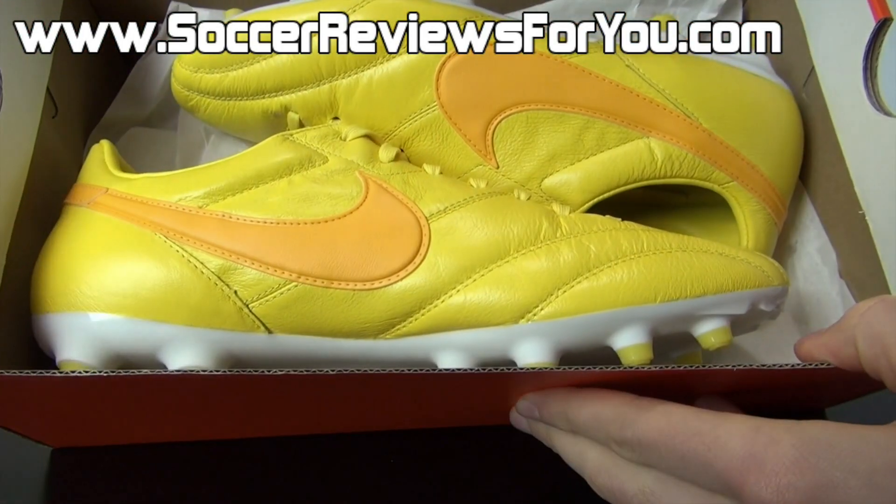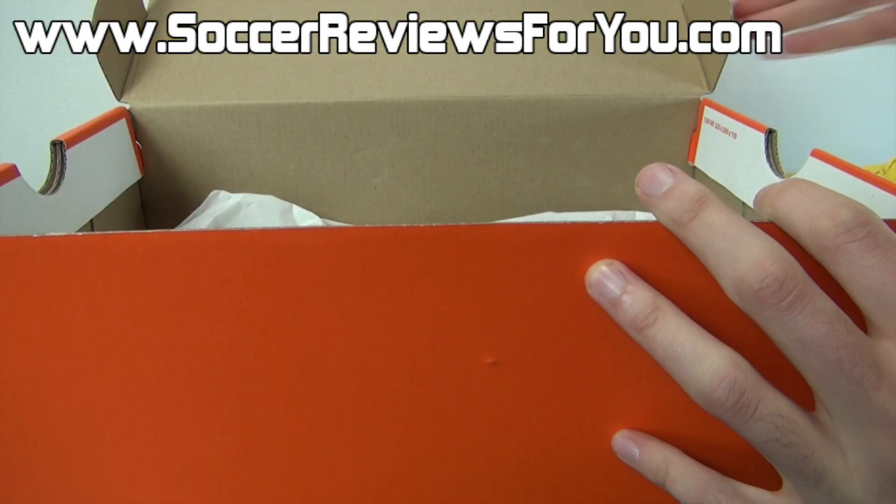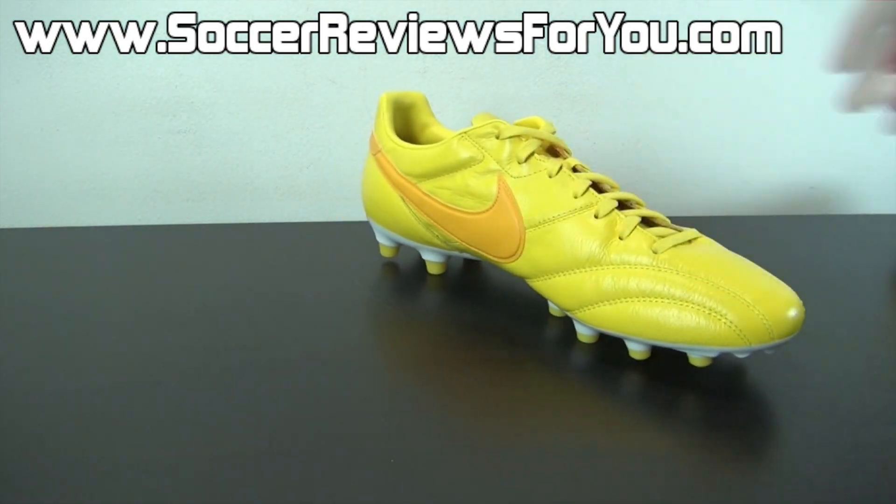Now inside the box all you get are the shoes themselves. These do not come with any extras. I'll get the shoes out of the box really quickly, and if you guys could take a quick second to leave a like on the video it would be greatly appreciated.